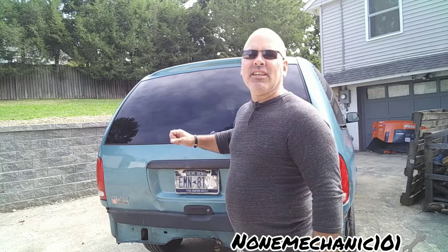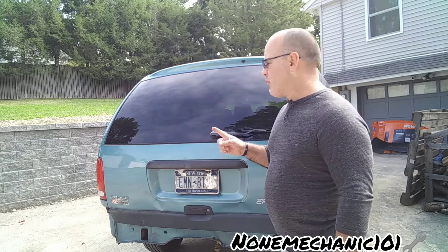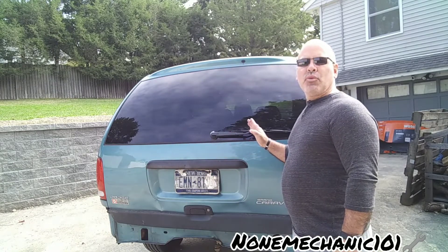Hello, my YouTube friends, this is NaMechanic here, and today I'm working on my 1998 Dodge Grand Caravan. What I'm going to be replacing today is the rear wiper blade.